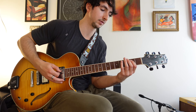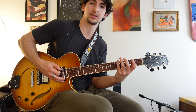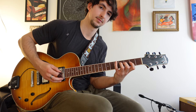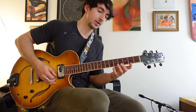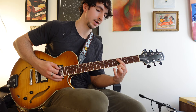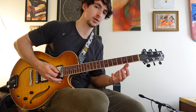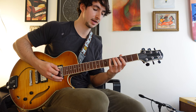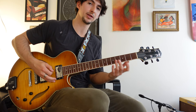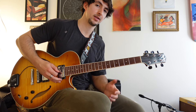You can find arpeggios within the scale by starting on each note of the scale — so in G major, you get G major seven, then starting on the second note gives you another arpeggio, and so on. Here I'm actually playing a note from outside the scale, but that's because the next chord is G major seven — I'm looking ahead, seeing where a close-by chord tone is, and enclosing it with a chromatic note. That's a great way to lead into chord tones.